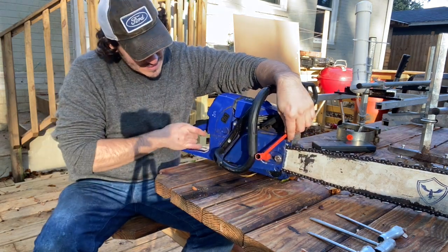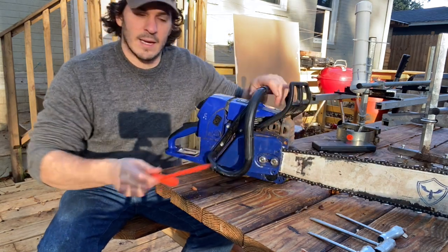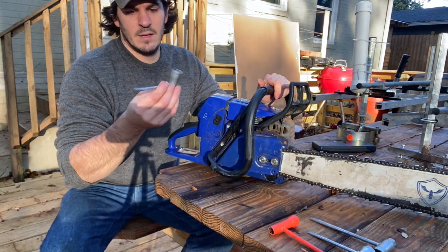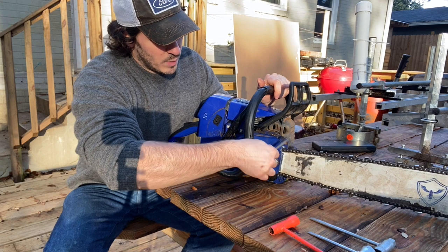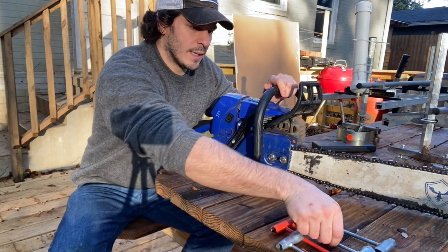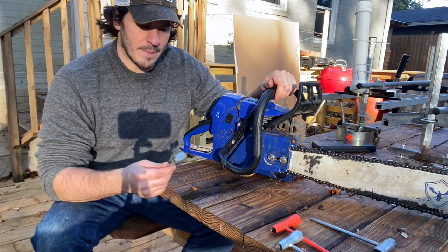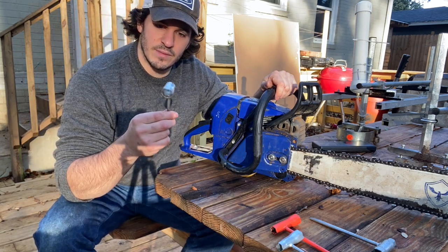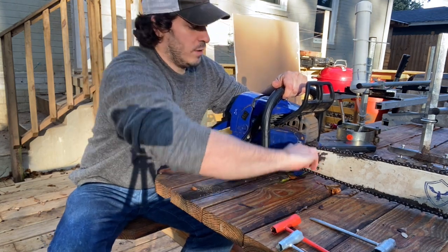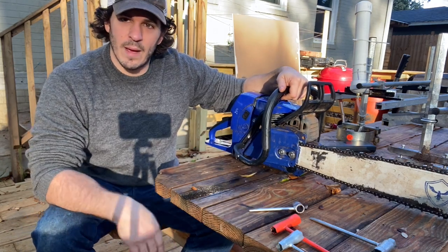The second reason not to get the full wrap handle is that you cannot seat this scrunched wrench on the bar nut without angling it. That's going to strip your bar nuts — it's just a nightmare. What I ended up doing is taking a scrunched wrench and sawing the back half off so I can now get a full bearing on that bar nut. So the full wrap handle is a no-go — do not buy the full wrap handle.